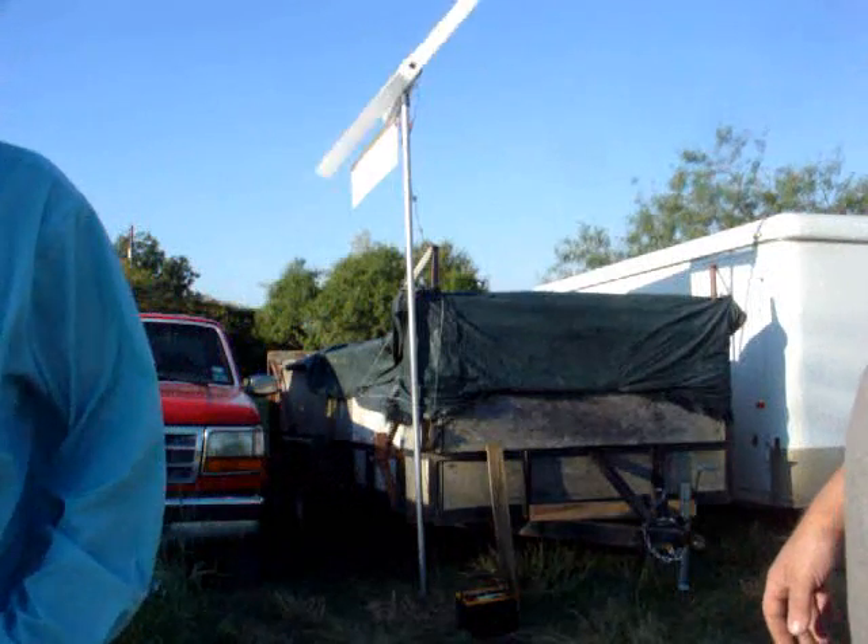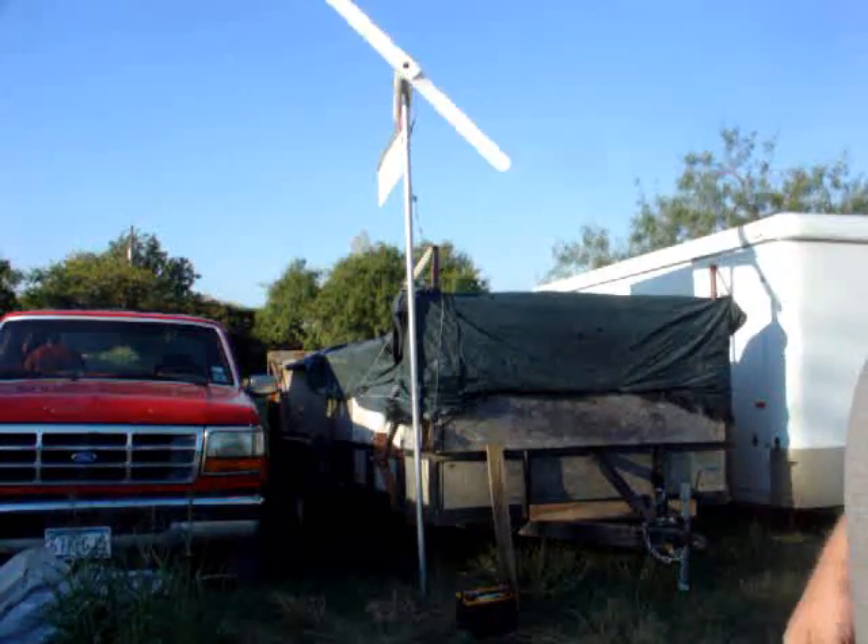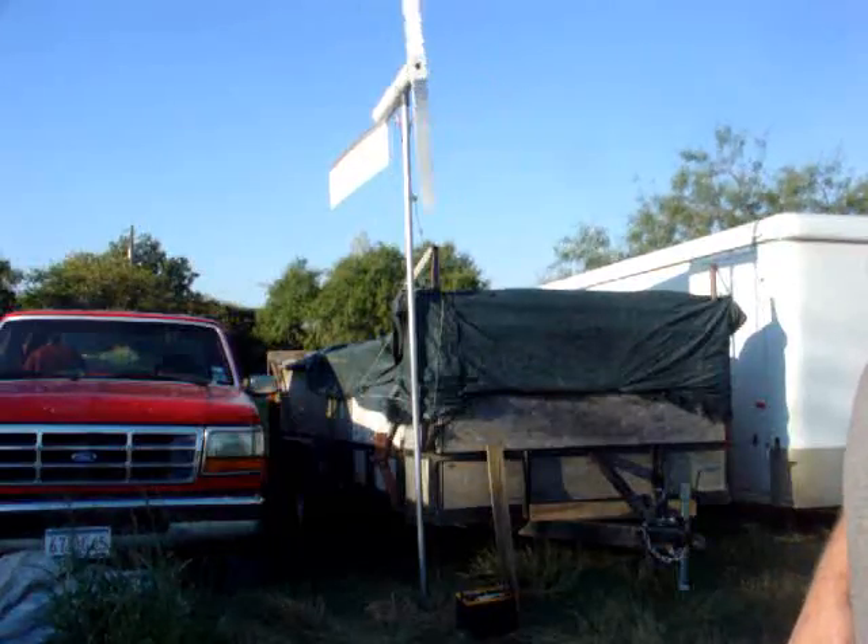Say hello, Boomer. Hey folks, how's it going? Boomtown Laboratories, Louisville, by gosh Texas. I'm Scott Brown. Many good things to you and yours.